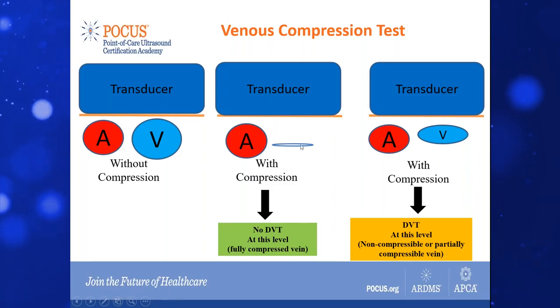Essentially, this would be a normal finding when it totally collapses — the anterior and posterior walls touching each other.